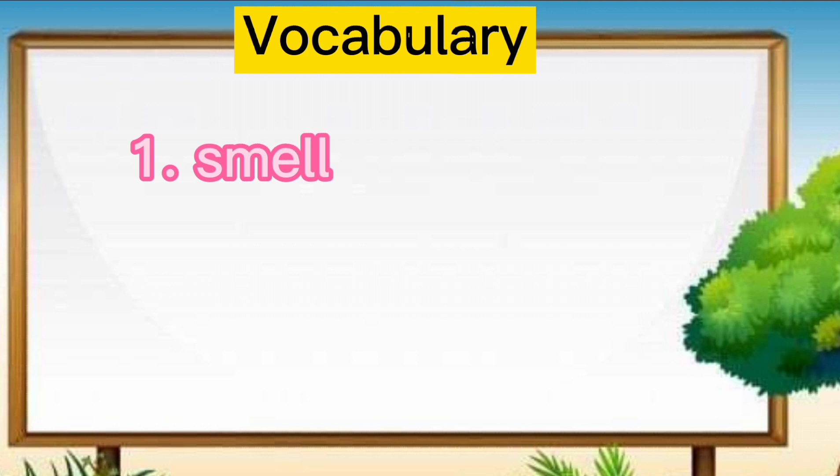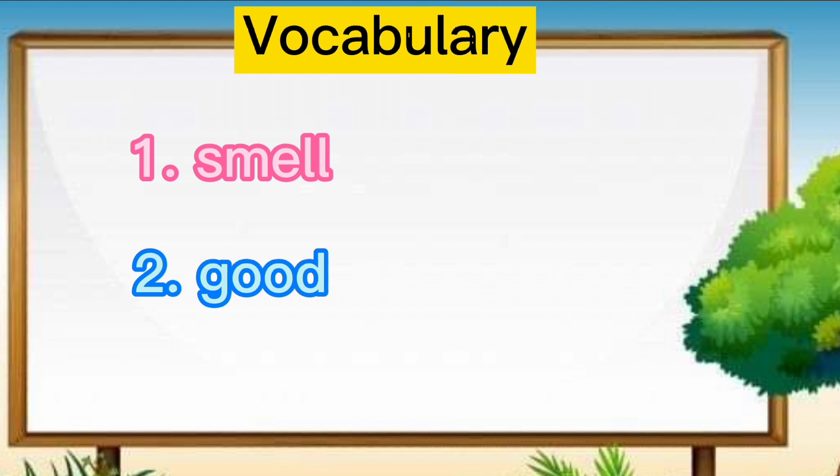Now, let's proceed to number two. Good. One more time. Good. G-O-O-D. Good. And the last one. Bad. Bad. B-A-D. Bad.